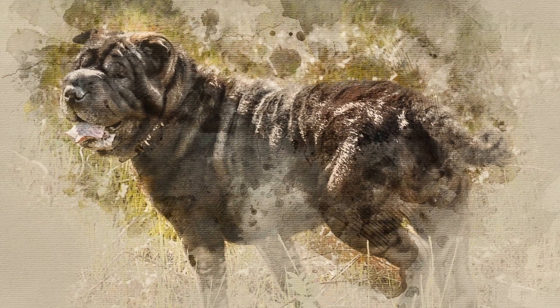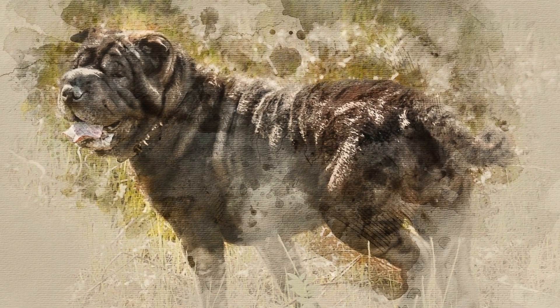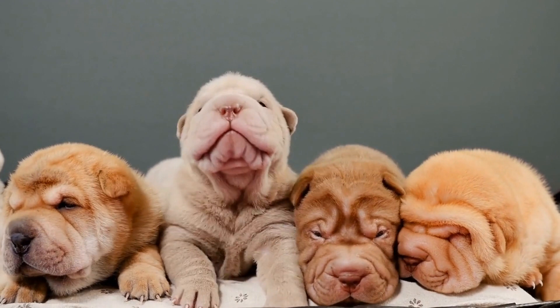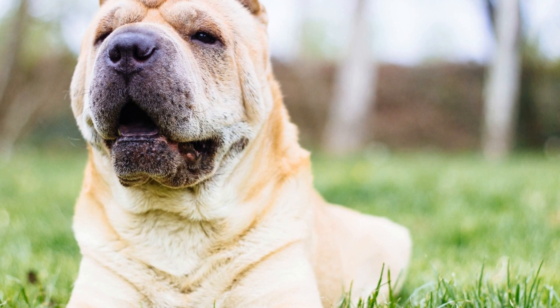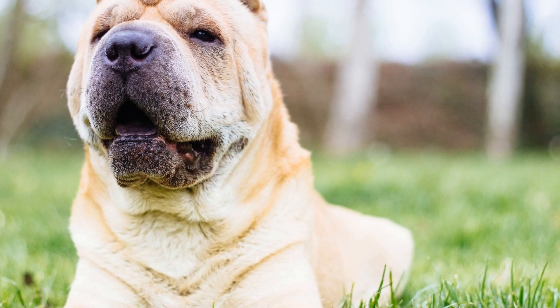In addition to physical exercise, mental stimulation is crucial for the well-being of Chinese Shar-Pei puppies. These intelligent dogs thrive when presented with new challenges and tasks that require problem solving. Interactive toys, puzzle games, and obedience training are all excellent ways to engage their minds and keep them mentally sharp.